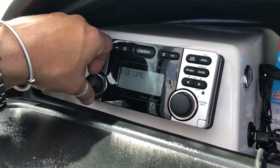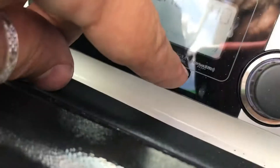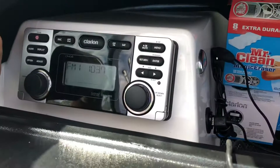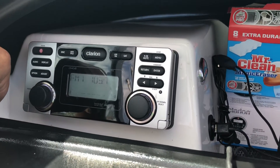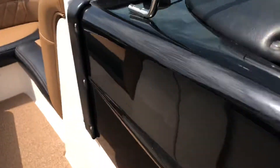I leave this turned up all the way and then I do everything else from the equalizer. There's Pandora there too. So that's the glove box.